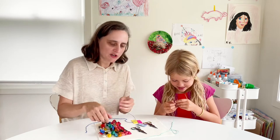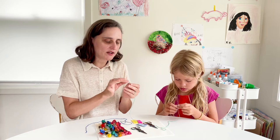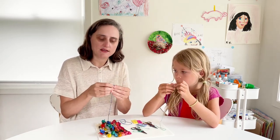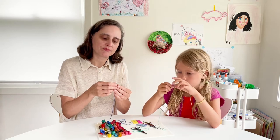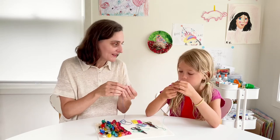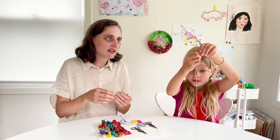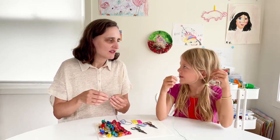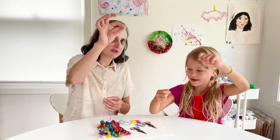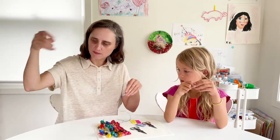Nev is going to thread her needle doubled, so she needs to pluck out just one of these strands. I'm going to thread mine with a single, which means I need two. Just pull it out — you can tell. Just pull out one strand. Sometimes it gets tangled, but that's okay. Perfect — it's like magic! You'll use the rest of this later. And I'm going to pull out two. Mine got tangled, but yours was perfect.